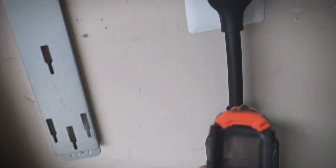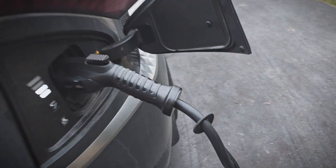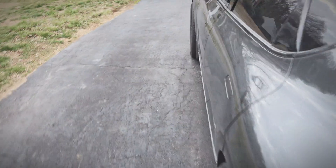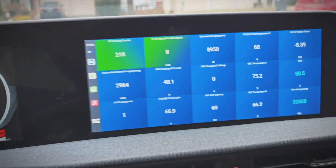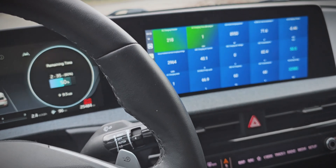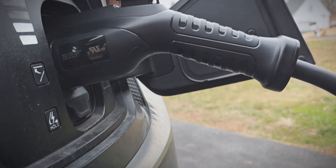I'll go ahead and measure the cable temperatures. Getting in the car here, it shows 9.5 kilowatts, which is good. And the charge port temperature is 68 degrees, so we'll watch that and see how much it increases over the next hour. Yeah, everything is looking good so far.